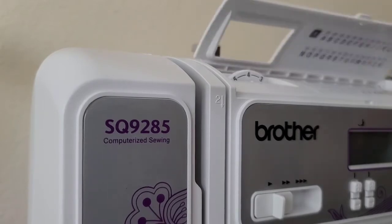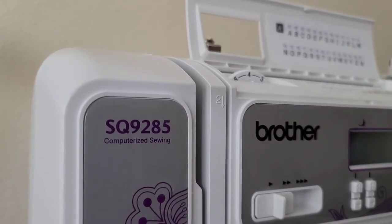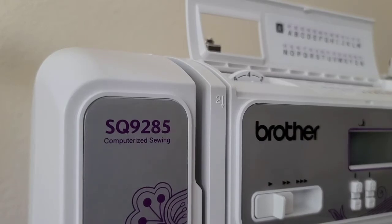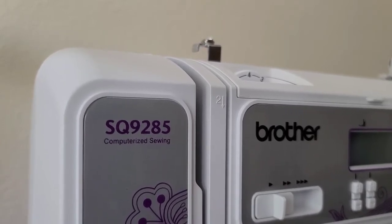That is the section you would use for your embroidery stitches — it does light embroidery. You can see the alphabet, numbers, question marks, parentheses and so on. So you have light embroidery, but the fact that it has that is very awesome because it not only does regular stitching but also quilting and embroidery.